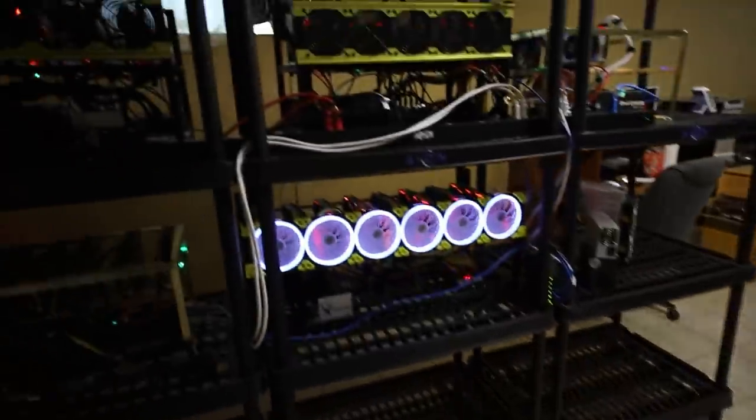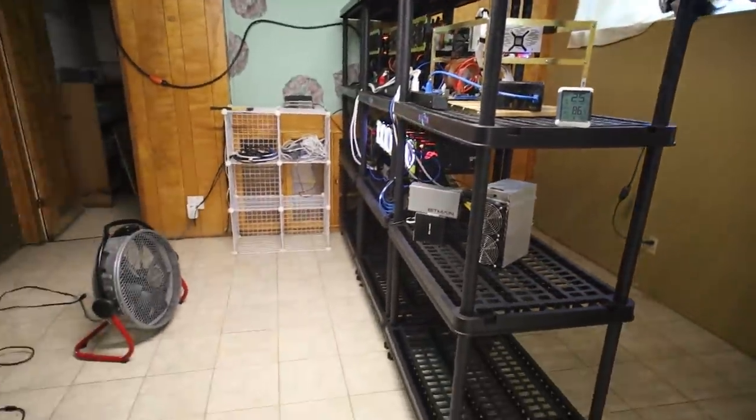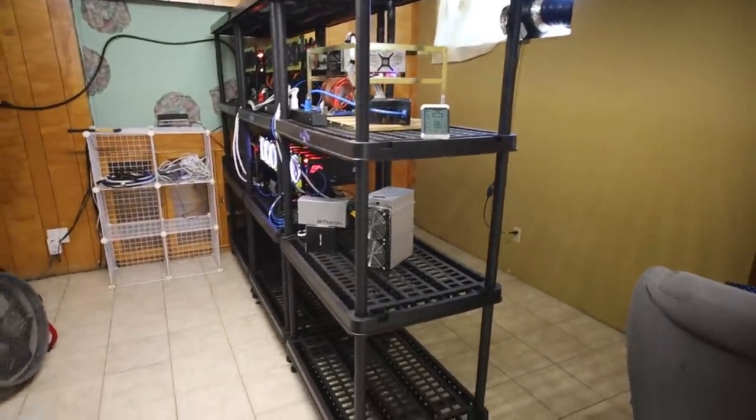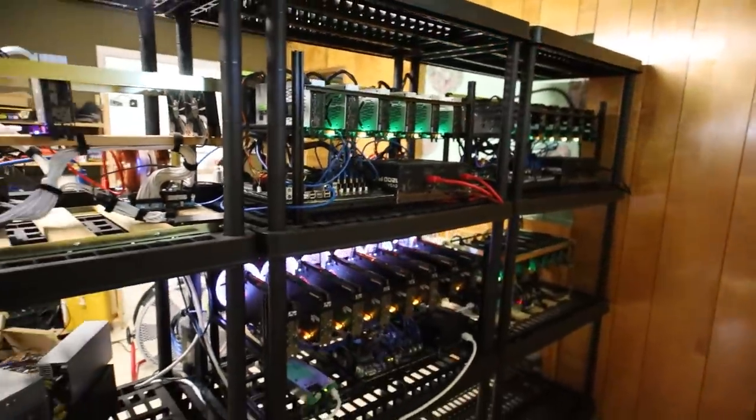It looks like I can see all the rigs and I'm going to get them mining now. In the next video we will see what the temperatures are and I'll keep you guys updated on what's going on here. Thank you guys for watching, let me know what you all think, and I'll see you guys in the next video. Have a good one and peace out.